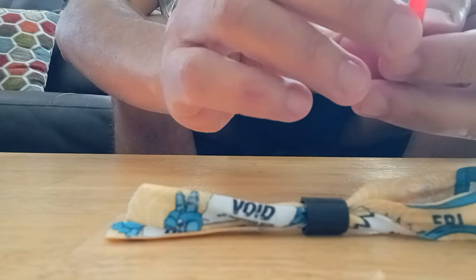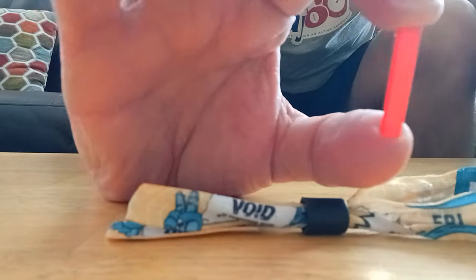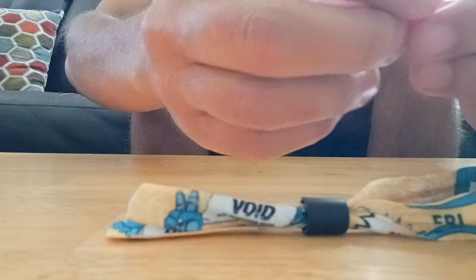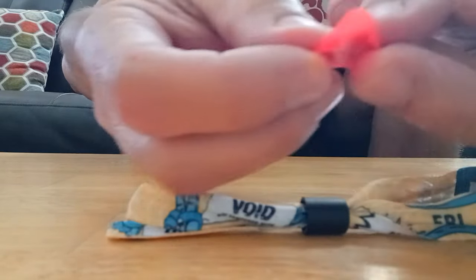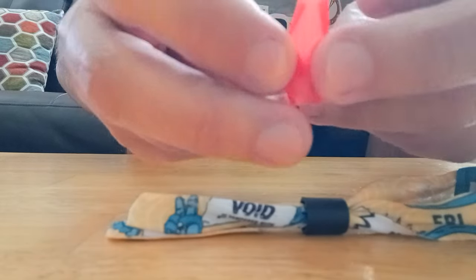What I did — I just took a little piece of straw, just a drinking straw, about an inch and a half. And then I cut a slit down the middle of the straw.